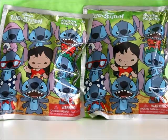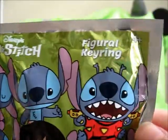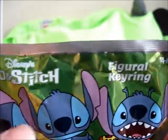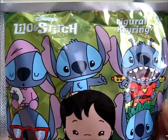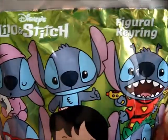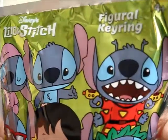We'll begin by taking a closer look at the packaging. At the top it says Disney's Lilo & Stitch Figural Key Ring, ages above 4. The background is green, and I'm not sure if you guys can see the floral pattern in the background. It features 9 of the 11 different key rings you can collect — there's a Sleepy Stitch and I think a Surfing Stitch, but we'll take a closer look at their names on the back.